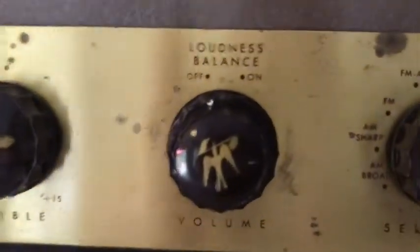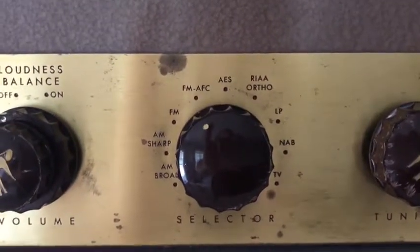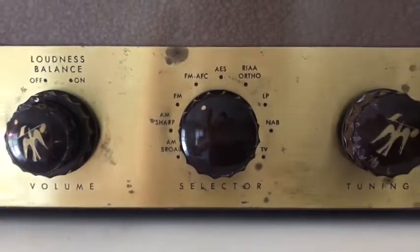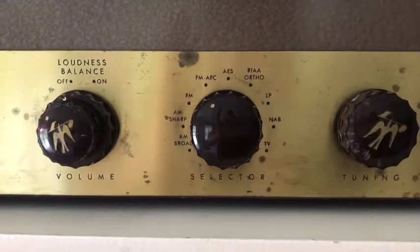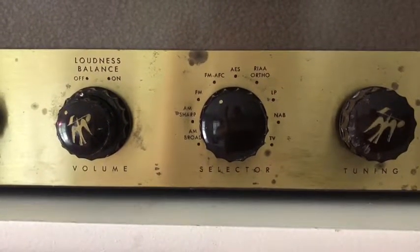It also has FM and FM with AFC. I don't have a turntable hooked up, but I can set it to TV which is the auxiliary — it's a line in.